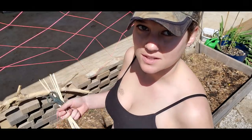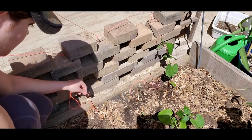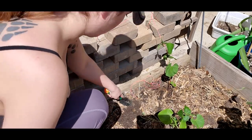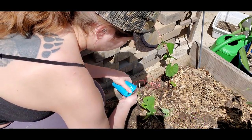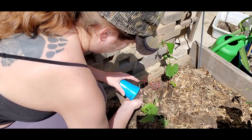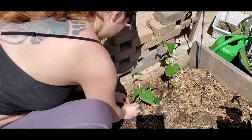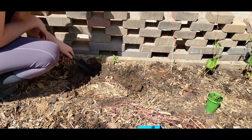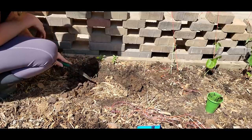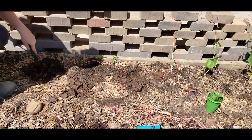They're already a little bit too big for their cups, so they're looking forward to this — and so am I.